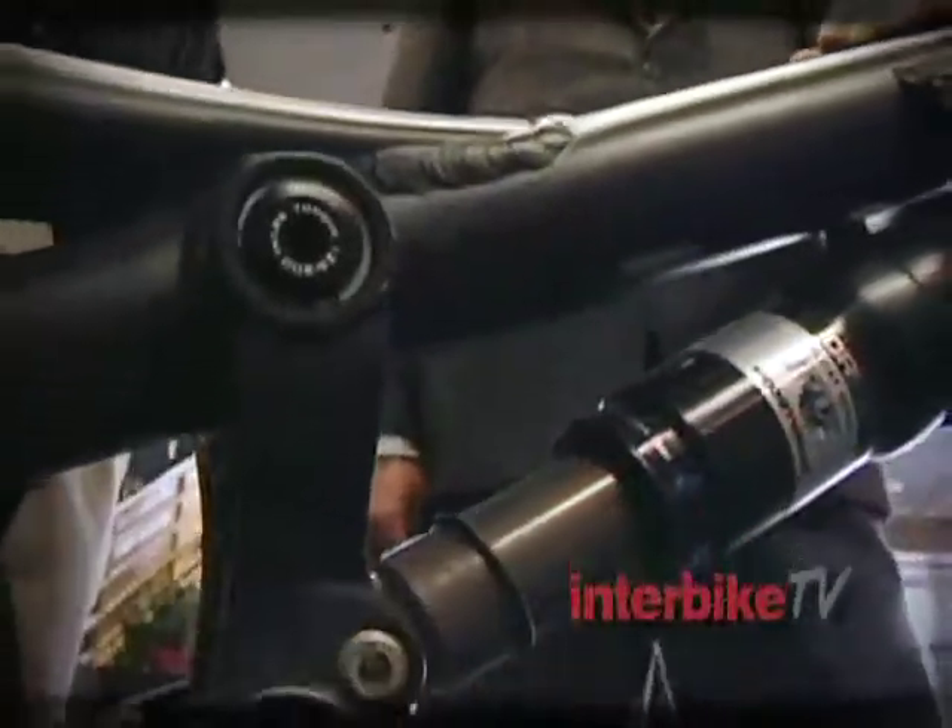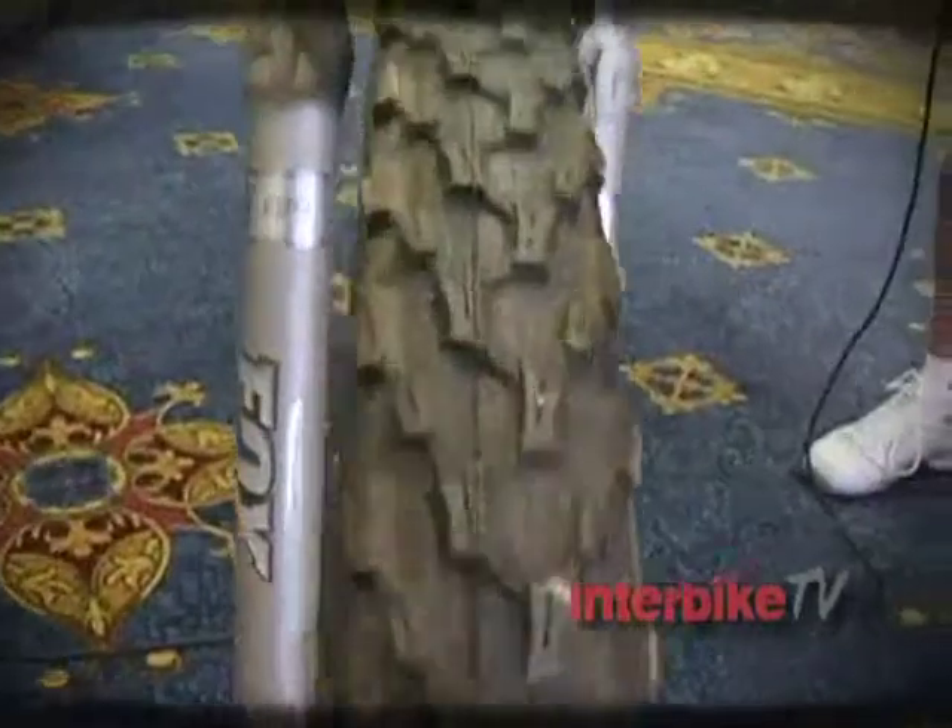This is David from the Fredcast, live from the show for Interbike TV. I'm with Gary Fisher and we're looking at the Rumblefish 2-Niner. This is the bike you take when you're out in Moab, out in some place big — you want to go on a 40-mile ride, you've got a lot of territory to travel, and yet there's some big stuff. This bike is your friend. So tell us why that is.